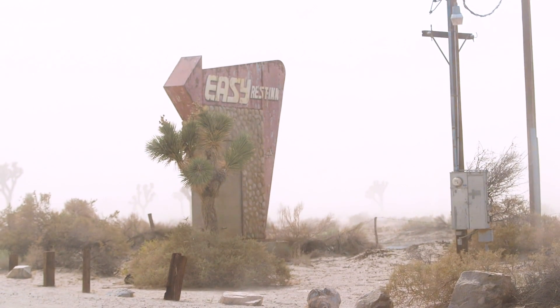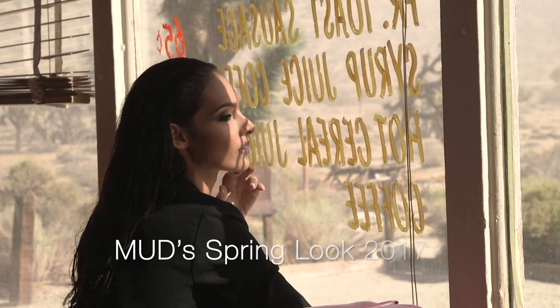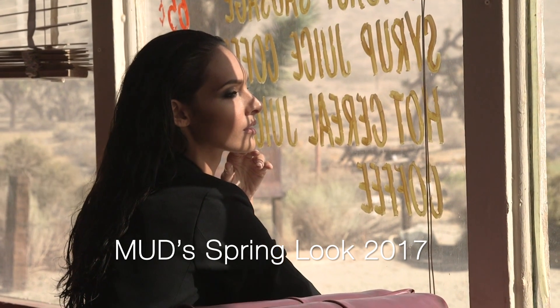Tumbleweeds and Lonely Diners. Forget yesterday and make a great escape into Mudd's Spring 2017 look. Here's how to escape.